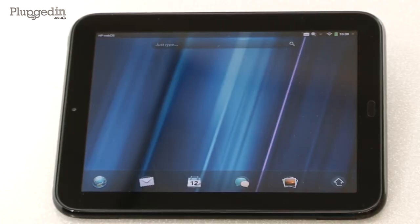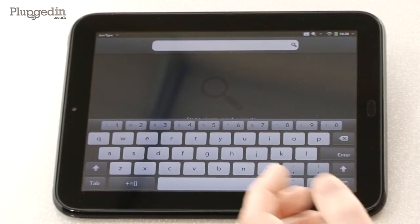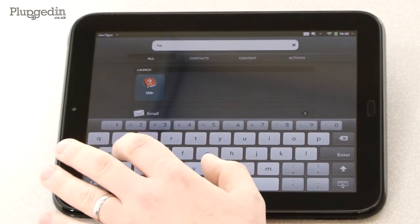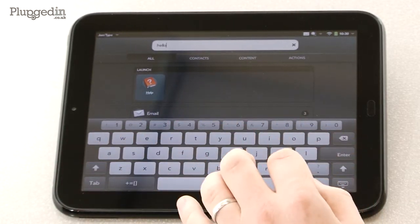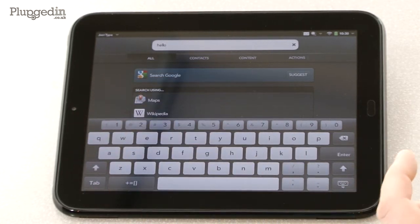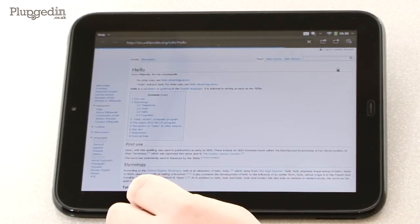So with WebOS, you start with a blank home screen like this. You have a universal search box there. If I were to search for something, it will not only search the device itself, but also any software or websites that you've already used. So I can go straight to Wikipedia and look up what I was searching for.